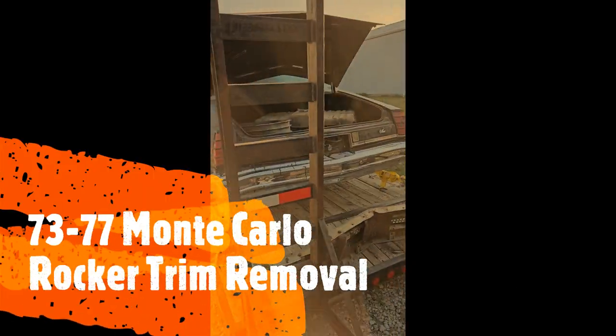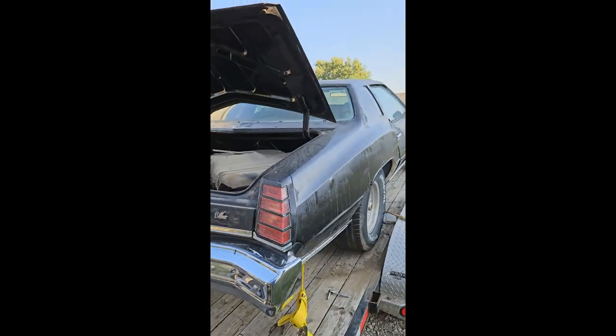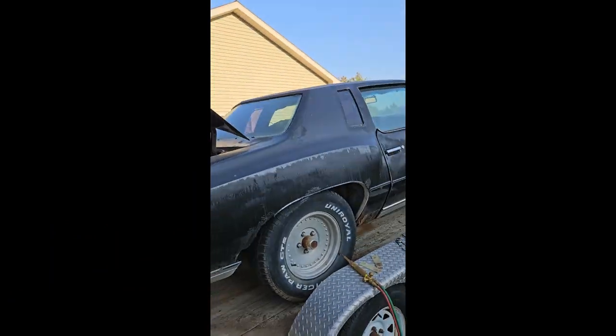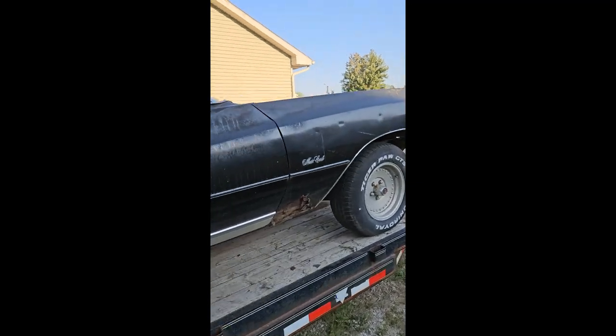All right everybody, it's been a little bit of time since I've done anything video-wise. I'm going to show you a quick video of how to take your lower molding trim off of your 73 through 77 Monte Carlo. Pretty similar process for the Chevelles, but we'll get showing some stuff up here.